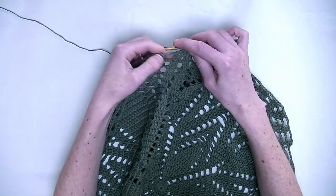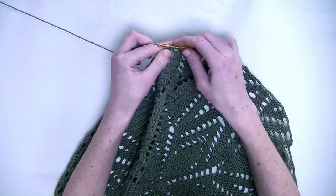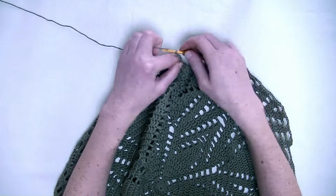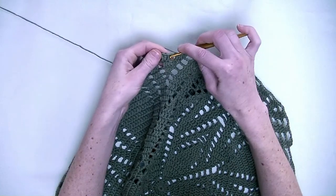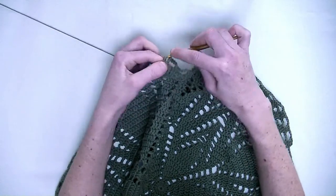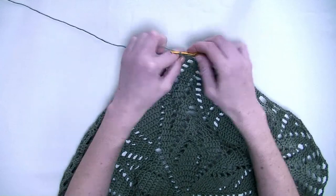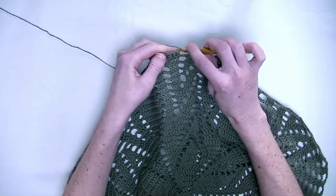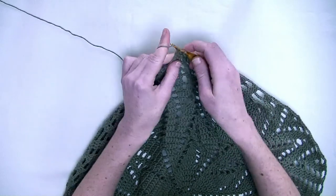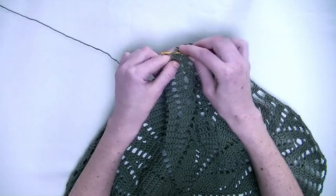In the next three stitches you make one double crochet — the first, the second, and the third double crochet in a row. Chain four. Go to the next three stitches and again one double crochet in each stitch — number one, number two, and number three. Chain three. In the next three stitches again one double crochet in each stitch — number one, number two, and number three.